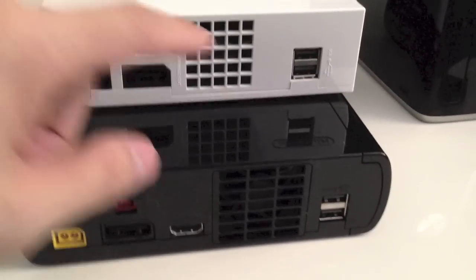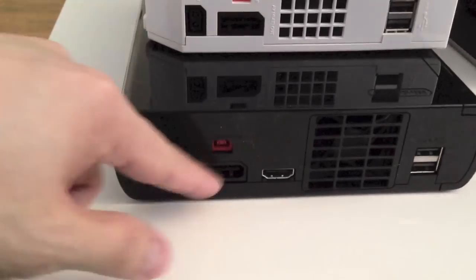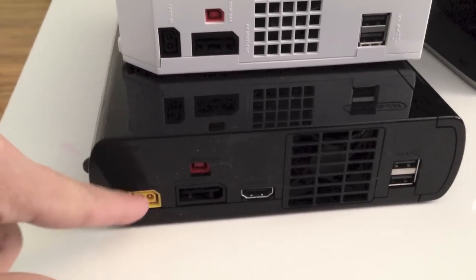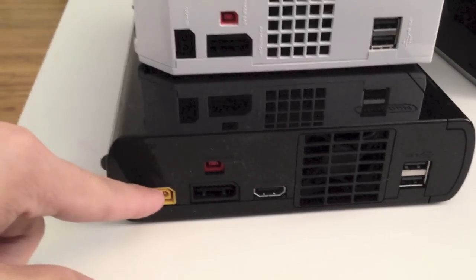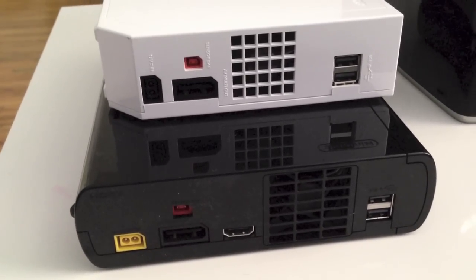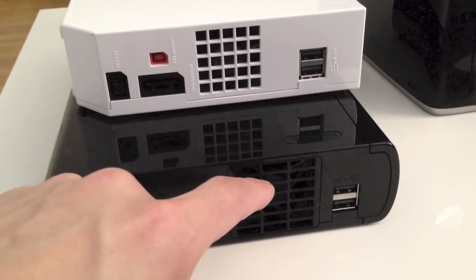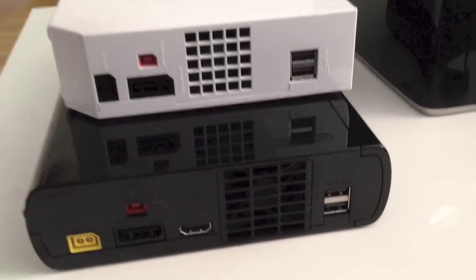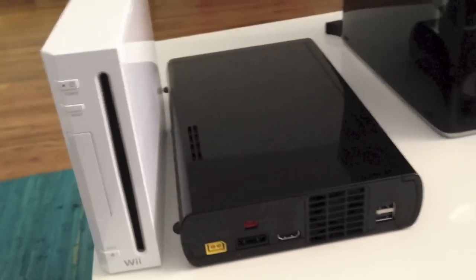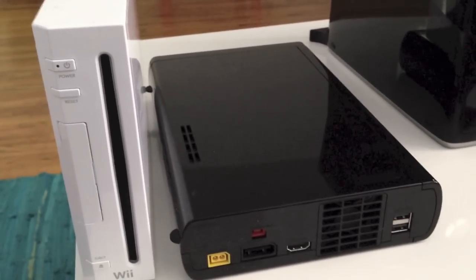We've got the familiar two USB ports on both the Wii and the Wii U. We've got the AV multi-out, the same on both. There's also the sensor bar port and the power adapter on each. New on the Wii U is the HDMI port, which allows HD video output — that's a nice addition. iFixit did a teardown and showed that the Wii U actually has a bigger fan and a heavier optical drive. There's Samsung flash memory inside, and the HDMI controller is made by Panasonic.